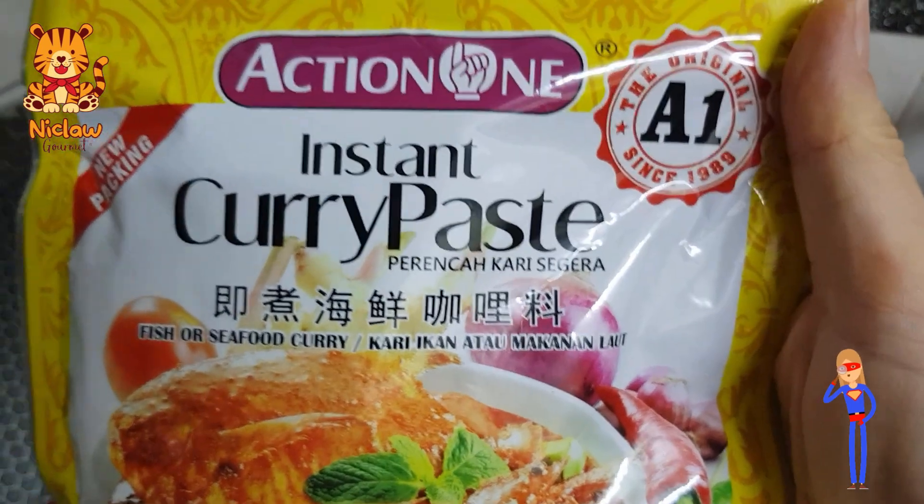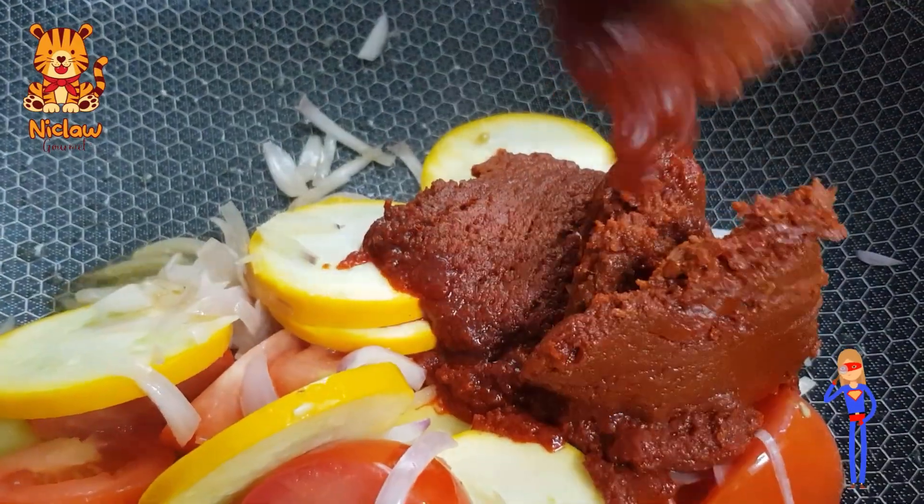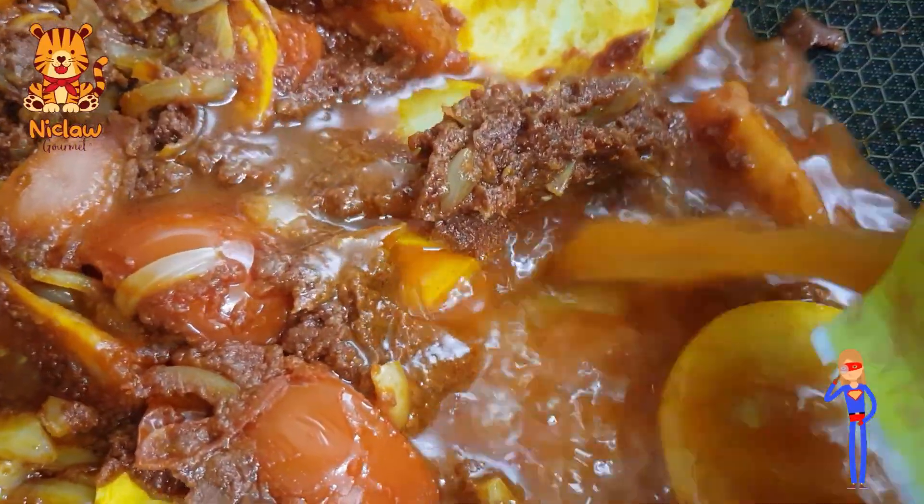This is the seafood curry paste that I'm using. Empty the whole packet into the wok. As not to waste the paste sticking in the packaging, pour 300ml of water into it, then pour the water into the wok.